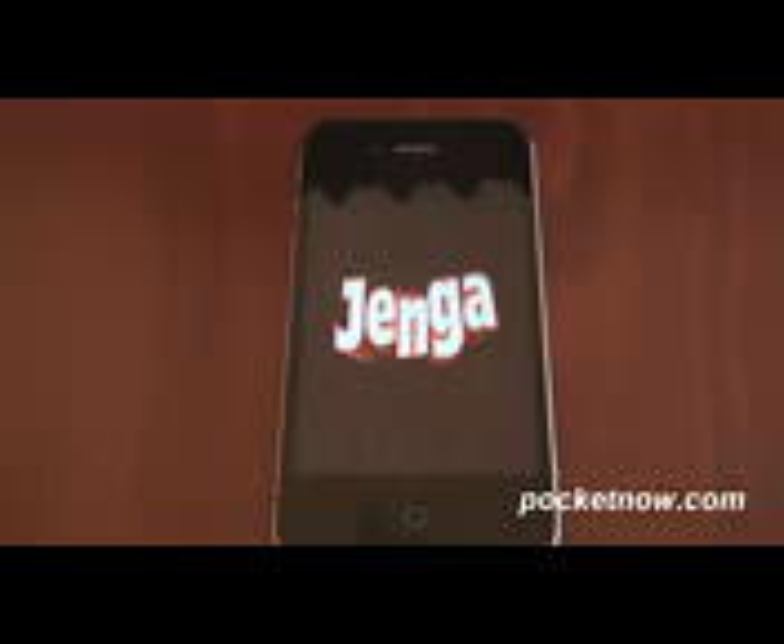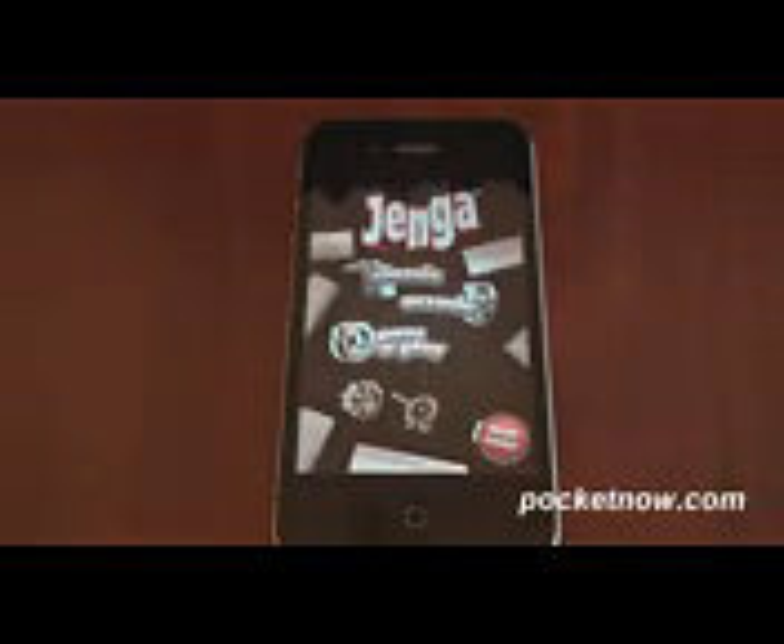Okay, so here we are. The game is actually $3, but it's well worth it, especially if you are a fan of Jenga and you played it when you were a kid, or maybe you still play it now with a family. We have three modes: Classic, Arcade, and Press and Play.